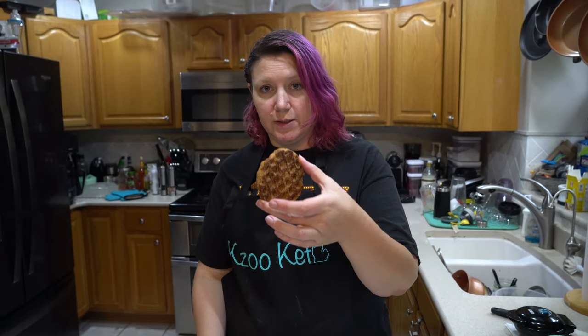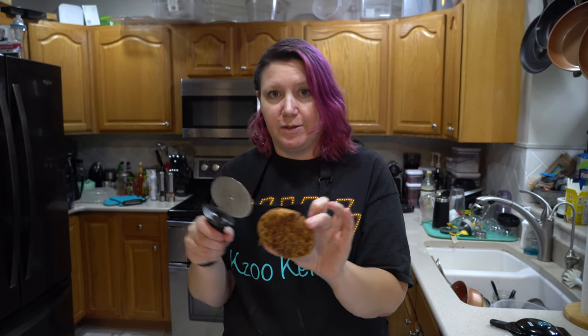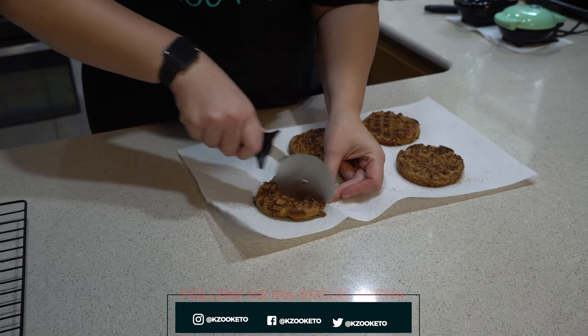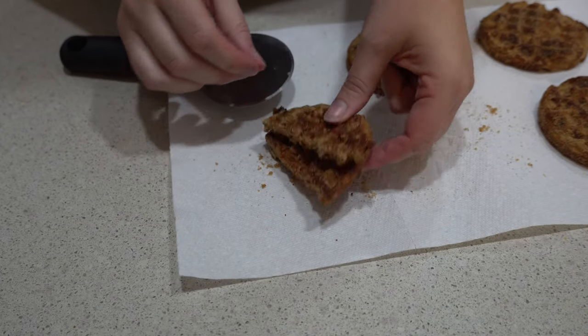At this point let them cool down for about five minutes. There are a couple of ways you can do this — you can eat these plain just as they are, but we prefer not to because it's really messy with all the coating falling off. Kids will really enjoy it because they like making a mess. Another thing you can do is make kind of an Oreo-type cookie out of it. If you've seen our Oreo cookie chaffle video, that's where you can get the cream recipe. You just take one and cut it right in half, put the cream in the middle, and you've got yourself a sandwich.